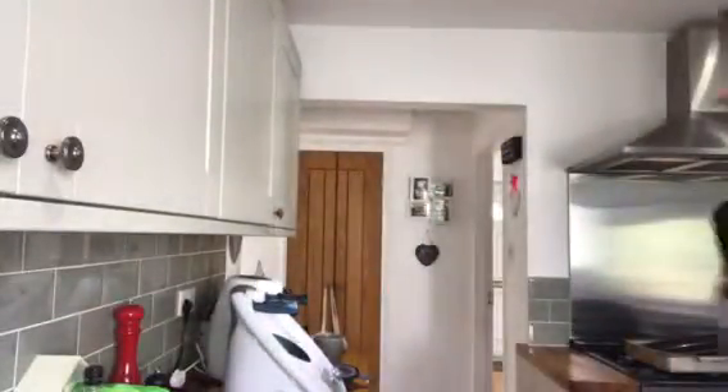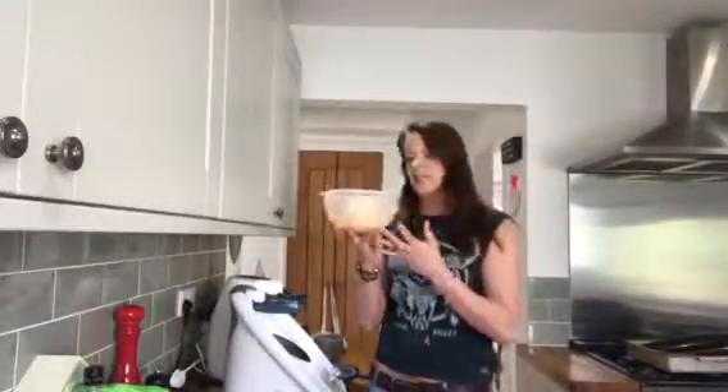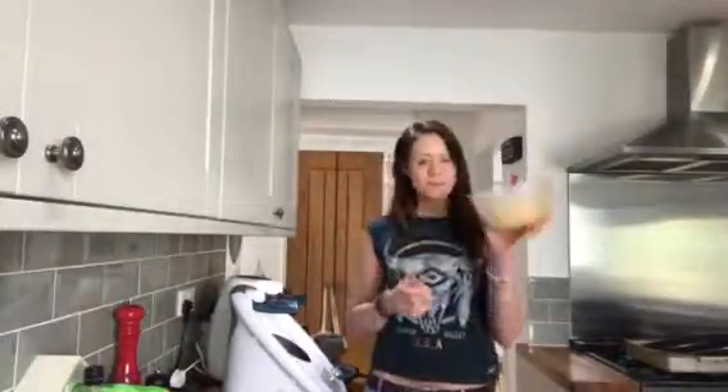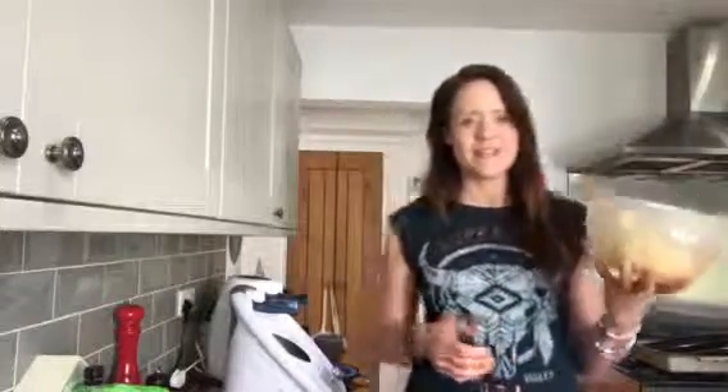So that is how easy it is to use the Thermomix, and that's how easy it is to make pizza dough in the Thermomix. This is going to be delicious — I will make the pizza sauce topping for you in the next video. Hopefully you'll get making some of those really soon. Bye!